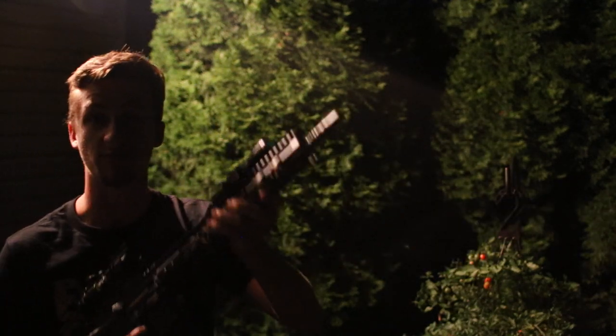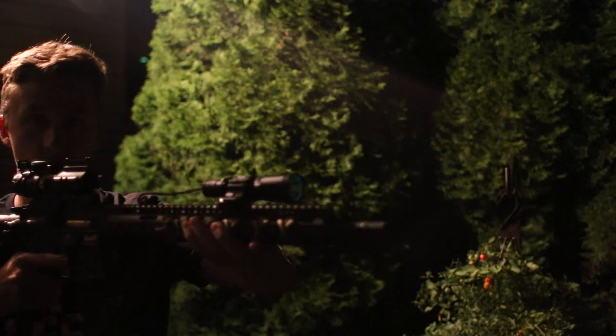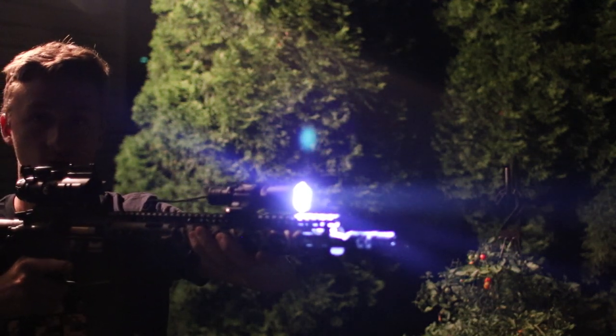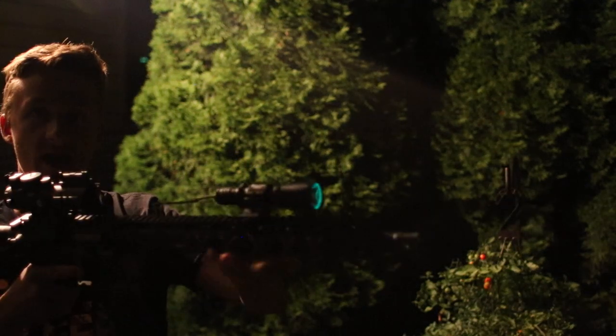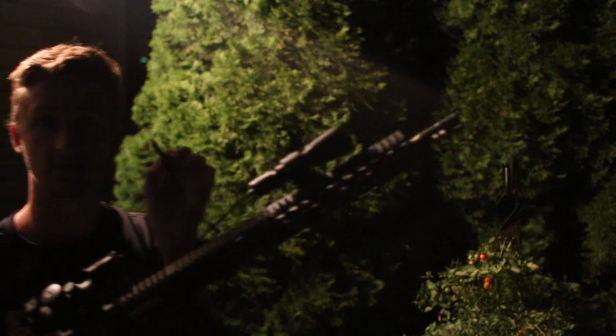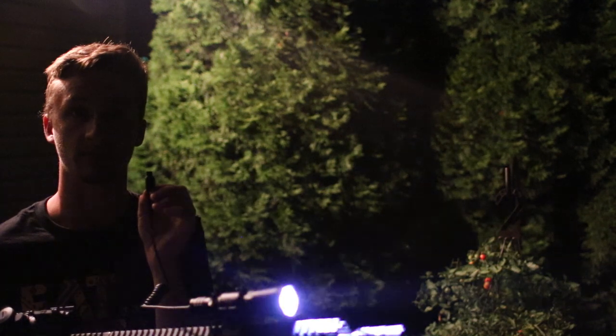So the first mode is low, and the second one is high — you squeeze it twice to cycle through. The third one, I'm going to take this out just so you can see a little bit — is actually a strobe. So one, two, three gets you to the strobe setting.